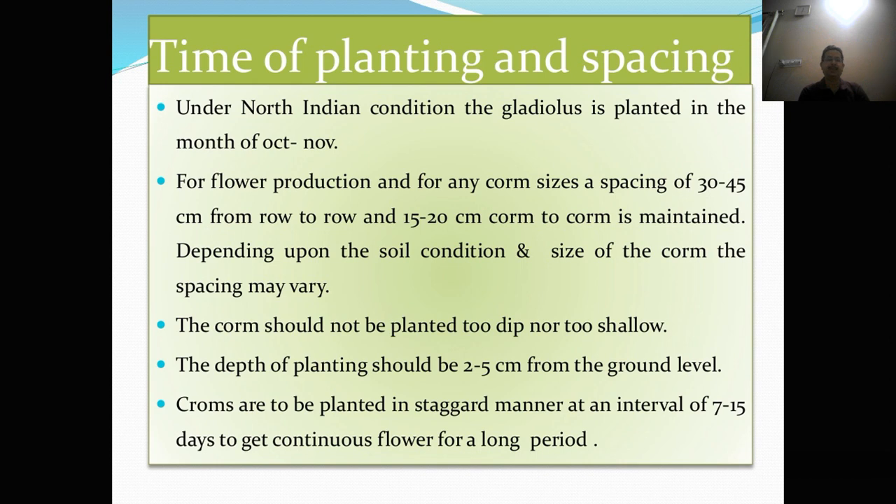Time of planting and spacing. Under North Indian conditions, gladulus is planted in the month of October–November. For flower production, spacing of 30 to 45 cm from row to row and 15 to 20 cm corm to corm is maintained, depending on the soil condition and size of the corm. The corm should not be planted too deep or too shallow. The depth of planting should be 2 to 5 cm from the ground level. Corms are to be planted in a staggered manner at an interval of 7 to 15 days to get continuous flowers for a long period.